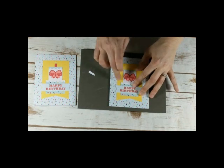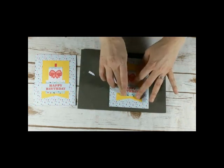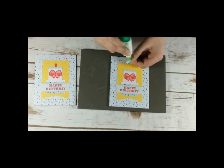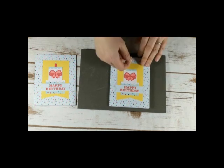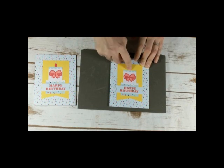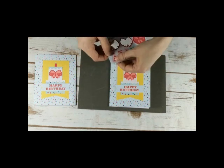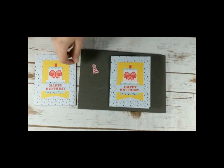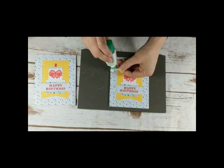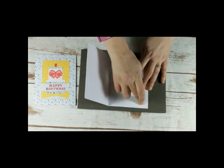Then I can put my little candle on, and that's how quick and simple I converted this month's Paper Pumpkin. I'm actually thinking on both of these cards I will put one of the little party hats on the inside. So I can take one of the little party hats, pop it out, and adhere that right to the inside of the card — so there's a little surprise on the inside too.